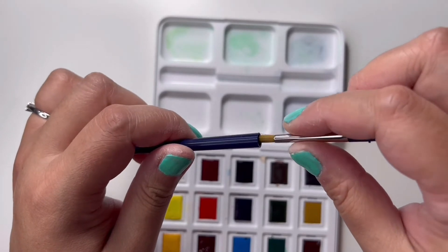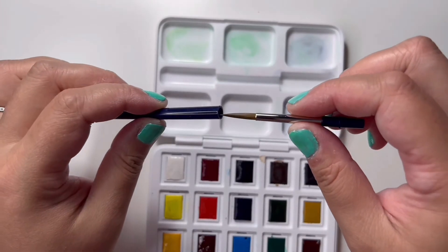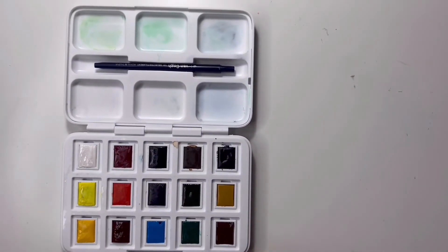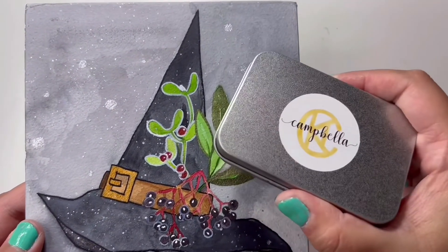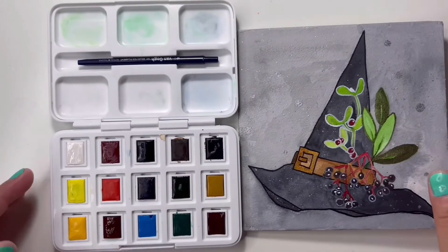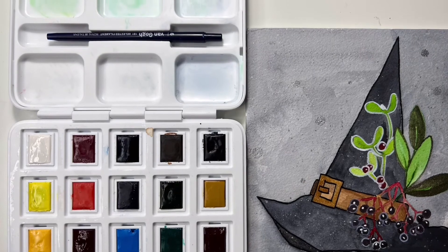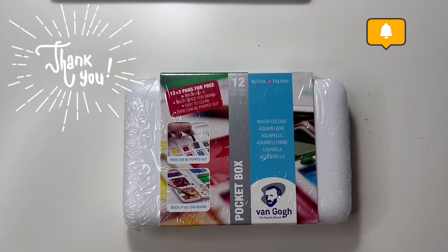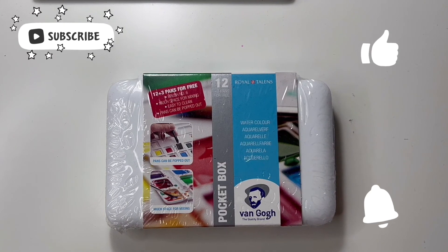I also struggled putting the brush back together for storage — I had to wet it slightly to ensure no bristles got caught, though I'm not sure if that will affect the brush's longevity. That's the Van Gogh watercolor pocket box, and here is the final painting I made — I also used Campbella's handmade watercolor paints for accents. Overall I would recommend the Van Gogh watercolor pocket box for practice, journaling, or everyday sketchbook use. I don't think it's suitable for commissions, but if you scan the paintings it does look good on the right paper. I hope you enjoyed this video!